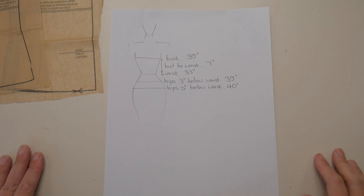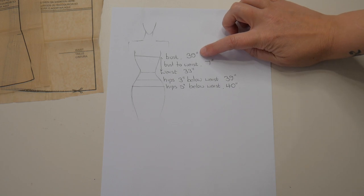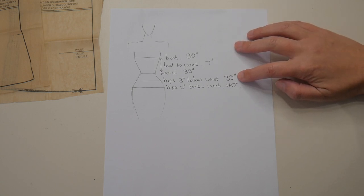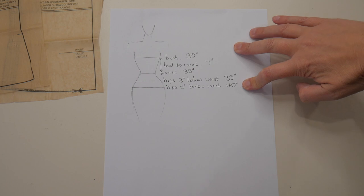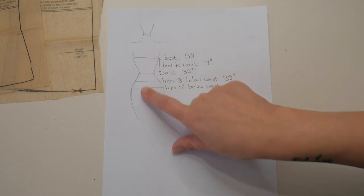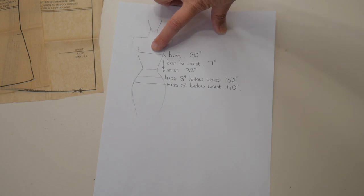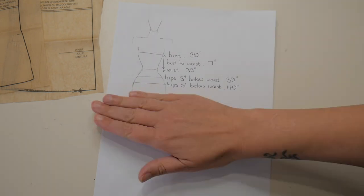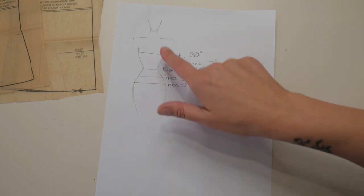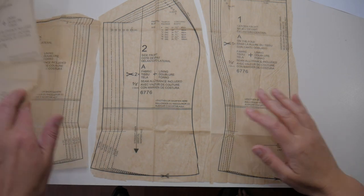Next you need to take your measurements: the fullest part of your bust, the measurement from your bust to your waist, your waist measurement, your hips three inches below your waist, and your hips five inches below your waist. The easiest way to do this is to tie a piece of string or ribbon around your waist and measure up and down from it. I keep my bra on when measuring my bust because it holds me like the corset will. For this style of corseted gown, those are the measurements I'd use as my starting point.